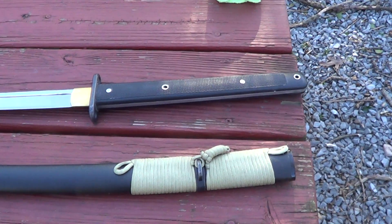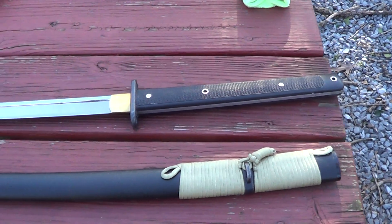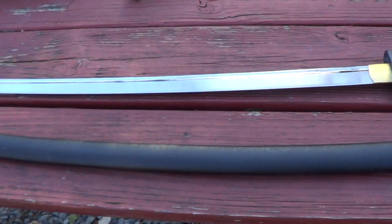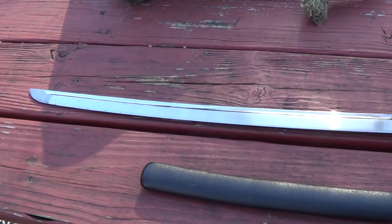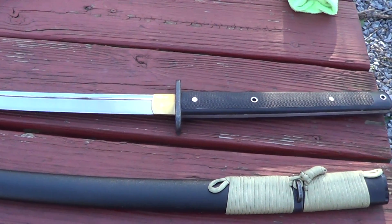Alright, I got a little bit of nice weather today, hard to believe. This is the 20th of February. We've been in the 50s and 60s the past couple days. So I thought I'd come out here and do a little quick cutting with my new — new to me — Hanwei Tactical Katana.